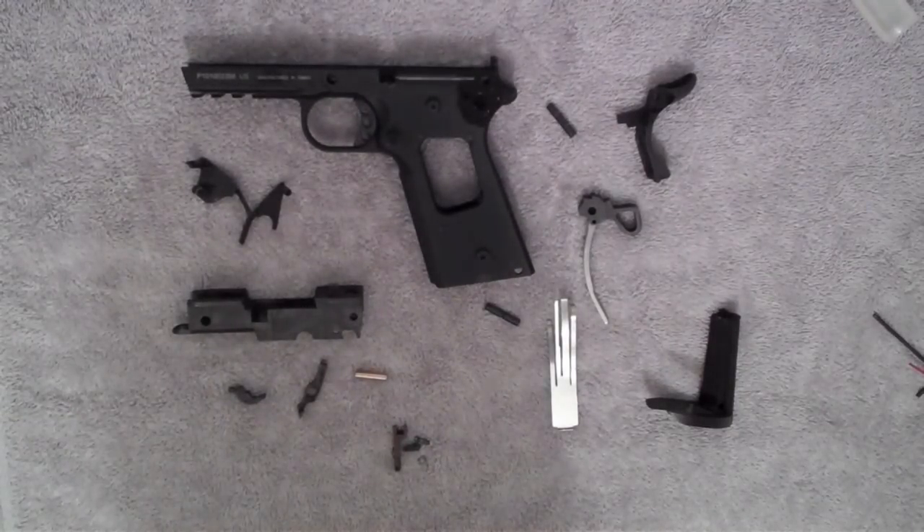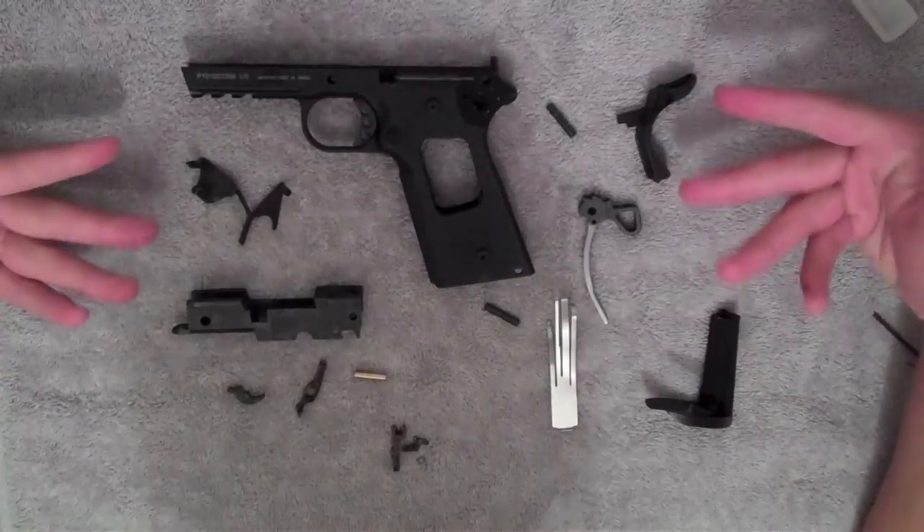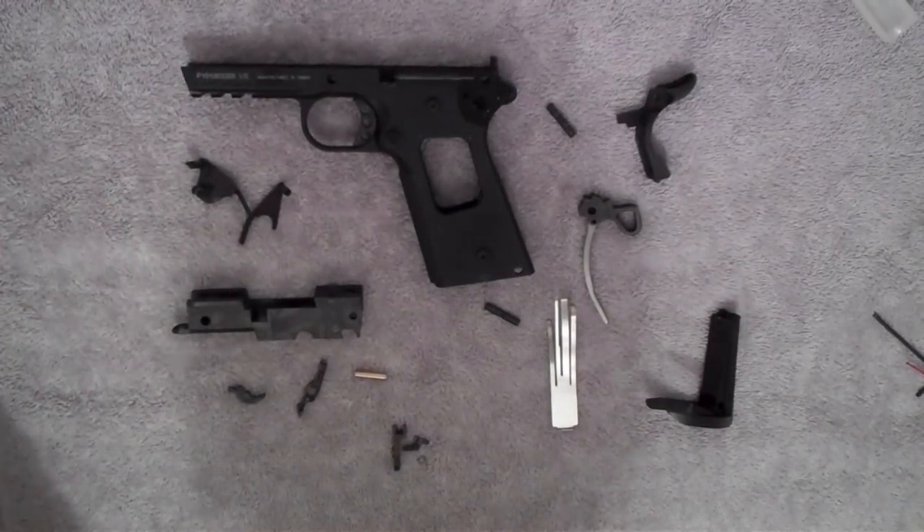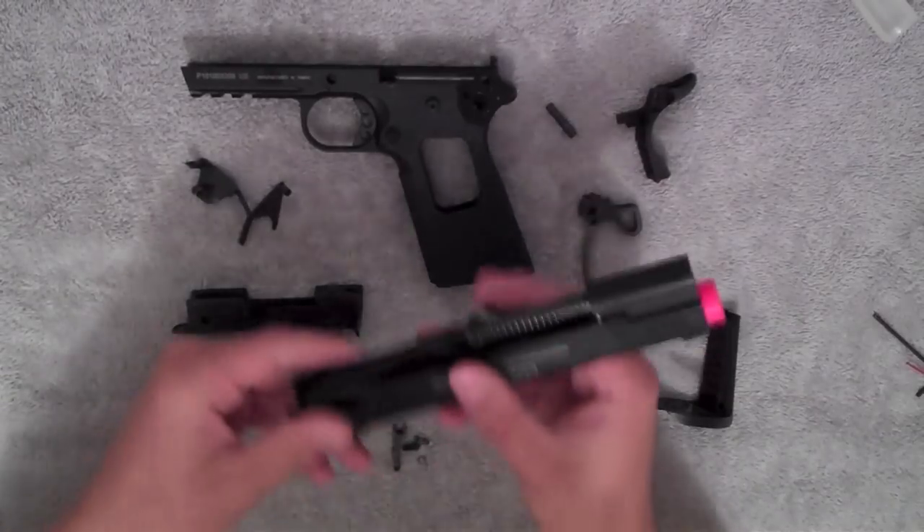Hey guys, the Apple Xbox here and this is a video showing you how to assemble the lower half of a KWA Mark M1911 pistol.